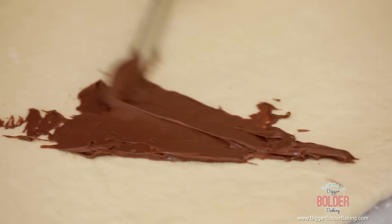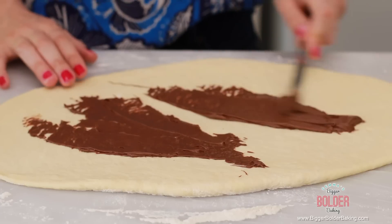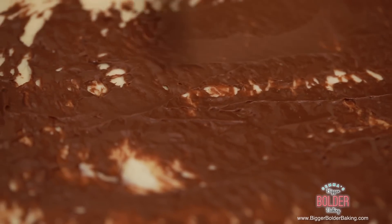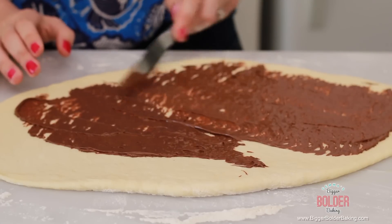Our dough is looking good. Now for our secret ingredient: Nutella. This is going to make our bread taste so good — you can use homemade or store bought. One thing you want to make sure is that it is nice and soft so it's easy to spread. With a knife, gently spread it all over the surface of your dough, leaving a little perimeter so it has space to spread. I learned this the hard way: don't put on too much Nutella because it can change the look of your finished bread. You just want a nice thin layer. I mean, who does not love Nutella and bread — delicious.